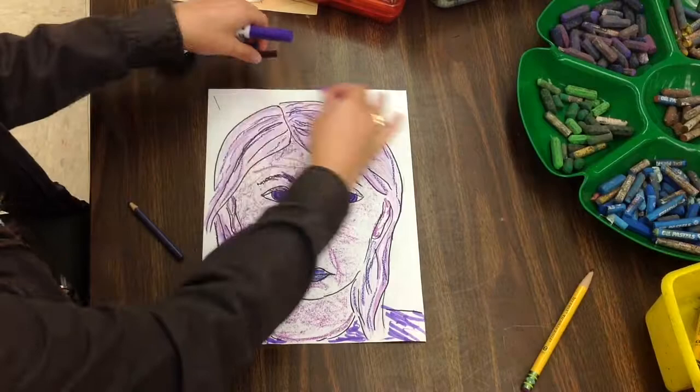Remember, I'm not coloring in the background yet — I'm just coloring in my face. I can't wait to see how your monochromatic portraits turn out. Thank you.